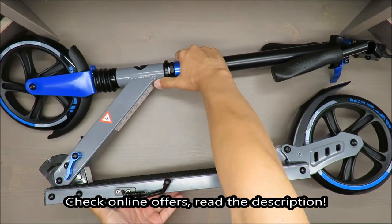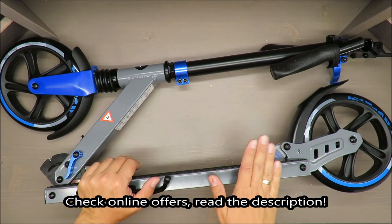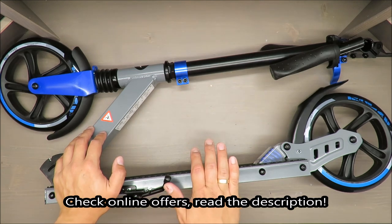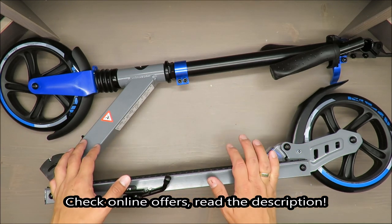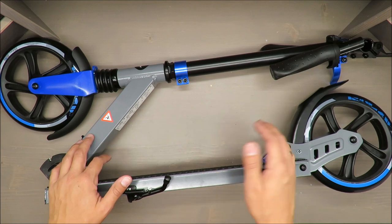Hello everybody, this is Out of the Box Unboxing, and in today's episode I'm going to review the Town Scooter from Krivit, available at LEED. This review will be split in two parts: first a theoretical part where I'll share my thoughts about this scooter, and second a practical test where I'll show you how it runs.